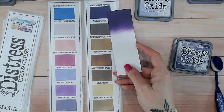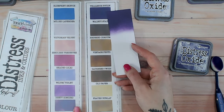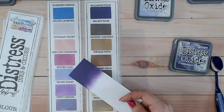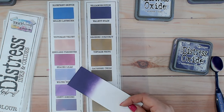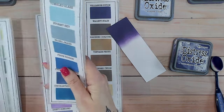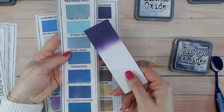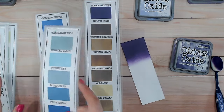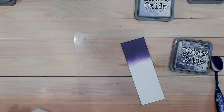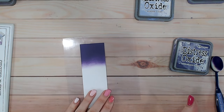The matte laminate does give a slightly frosty look to the colors, so without laminating these would be a touch brighter. You can clearly see that here. Villainous Potion is the deepest, darkest purple — comparing it to the other purples, it's a very quick comparison because there is nothing even similar. Even compared to the darkest blues, this purple is much darker. It's a fabulous rich color; Black Soot is probably the closest thing to it.